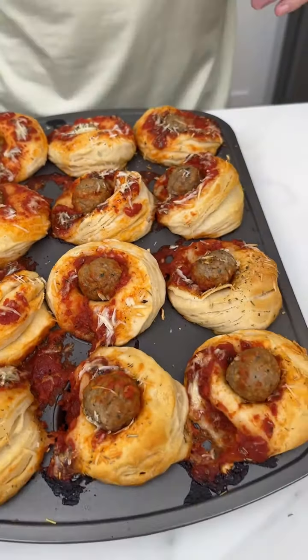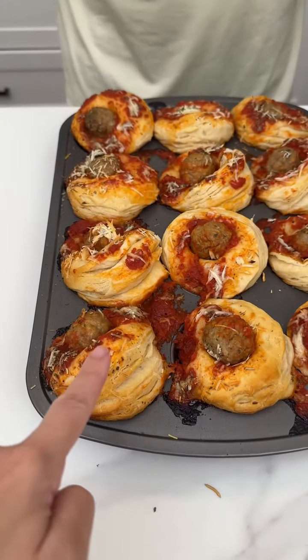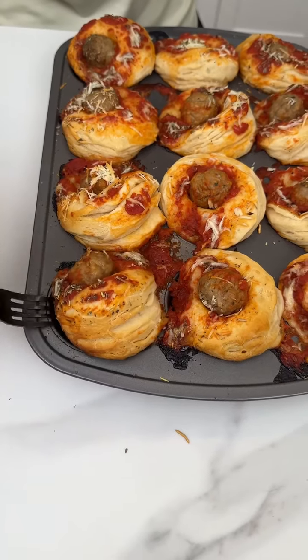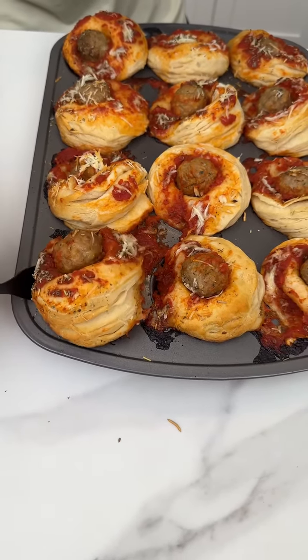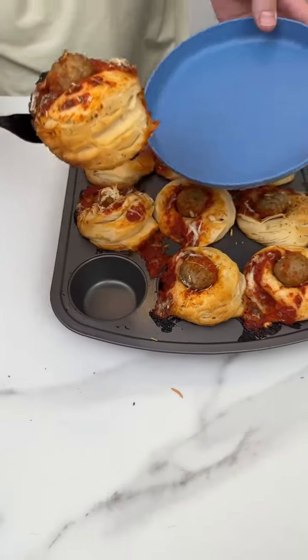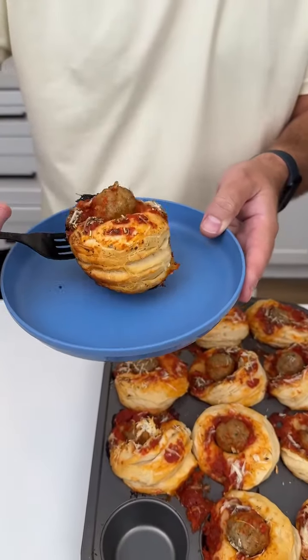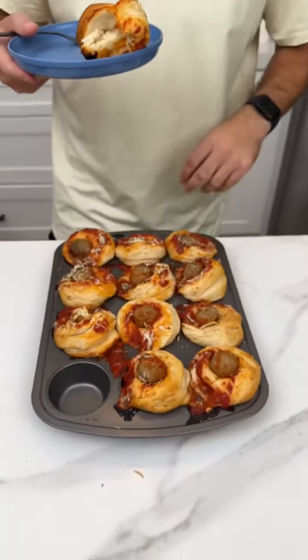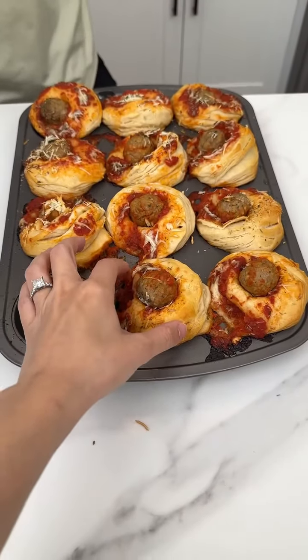Which one should we select here? This is the best one — it looks extra puffy. And what's great about this, you take your fork and you can just stab it right in the middle. It's crunch time. That is so good. Have to try it — unbelievable. Everybody have one.